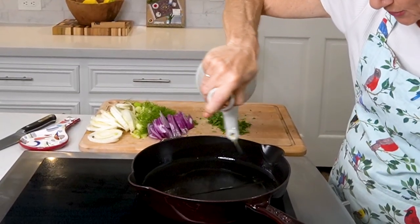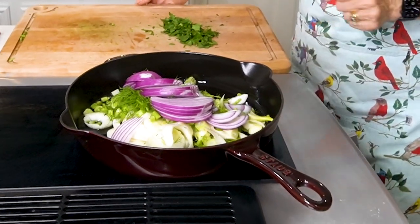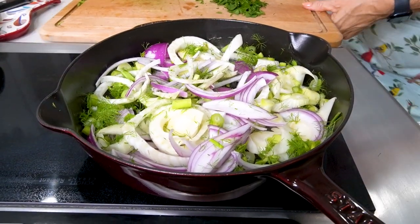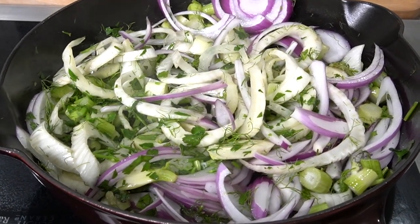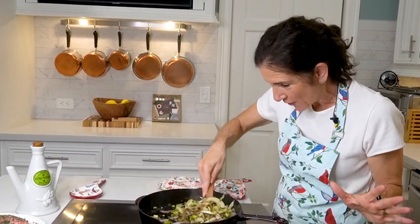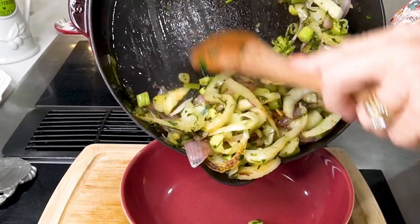Let's get our vegetables sautéing. It's important with a cast iron skillet that it gets hot first before we put olive oil on there. I've already got it heated, so let's get some olive oil. Slide in our fennel and red onions and let's sauté them. Now let's add a little bit of parsley. We need to add some salt because the salt is actually going to bring out the natural juices of all these vegetables. We're going to let this sauté for about 10 minutes until the vegetables are nice and soft and tender. They smell delish — they're soft, they're caramelized. Now we're going to take them off the stove and put them in a bowl to set aside.